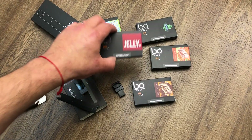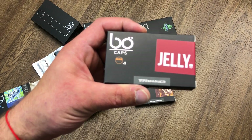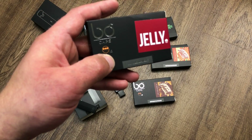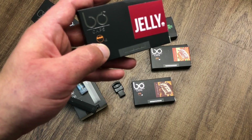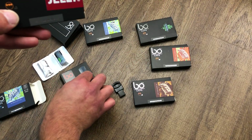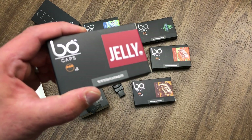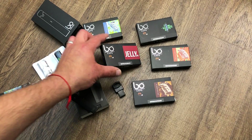The Bow caps come three in a pod pack. Juul comes with four pods but at 0.7 milliliters each — four times 0.7 is 2.8 milliliters total. Each Bow cap is 1.5 milliliters, so three pods gives you 4.5 milliliters total — you're actually getting way more liquid. I'm sick of the Juul leaking all over the place, having less than half the liquid, and costing more. Each Bow cap will last you two to three days if you don't vape heavily.